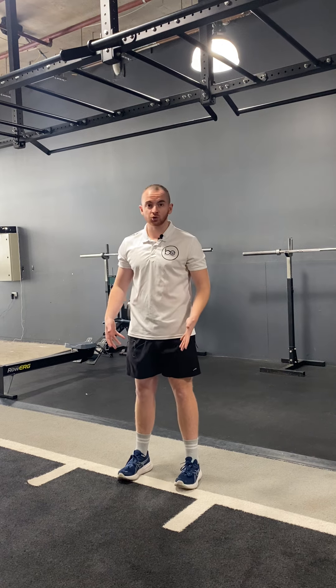Today I'll be demonstrating a bodyweight split squat. A bodyweight split squat is a split squat pattern and it's a nice progression we can use from what we call a bilateral squat or a basic squat pattern into that split stance position.